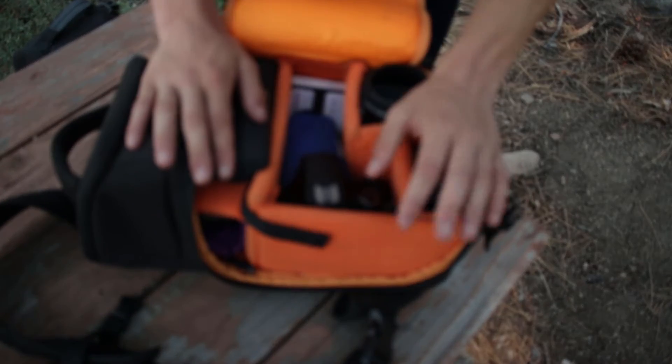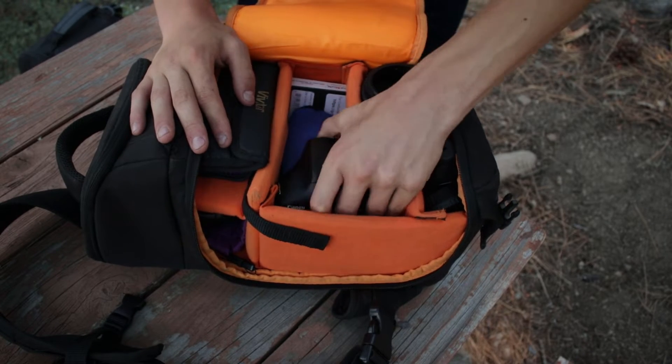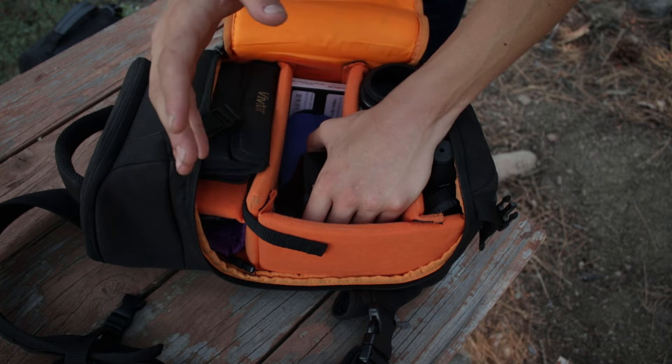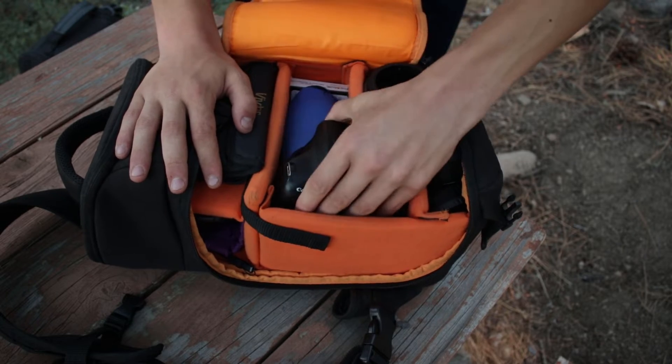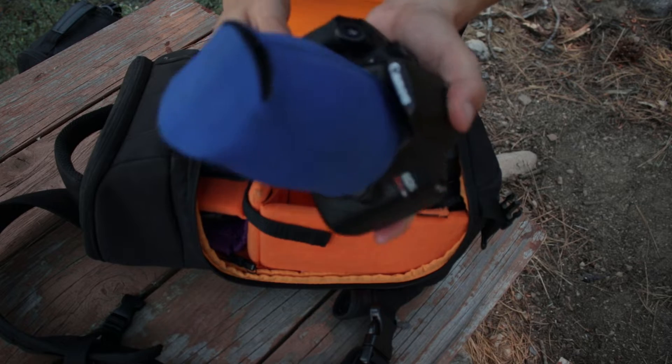Let's first talk about my main camera. My main camera is the Canon 80D but I don't have it here because I'm using it to film. So I just threw this one in here — it's the Canon T6.